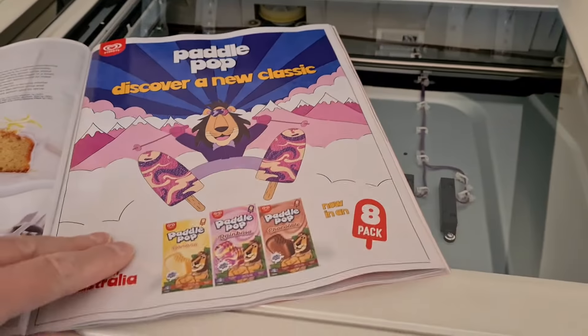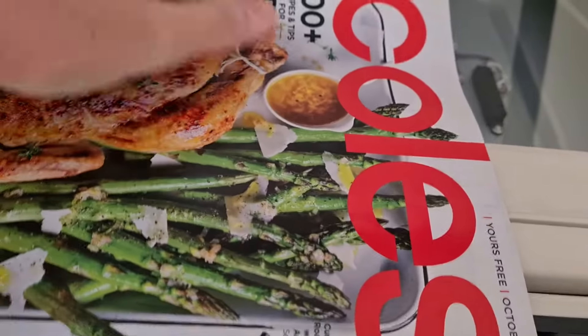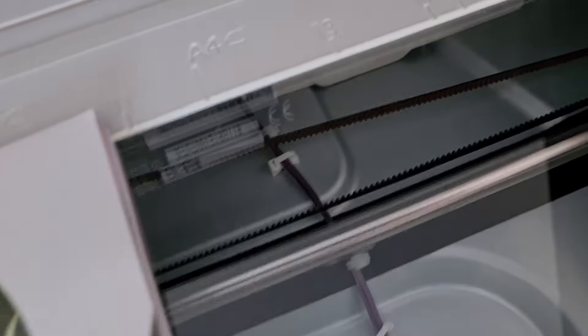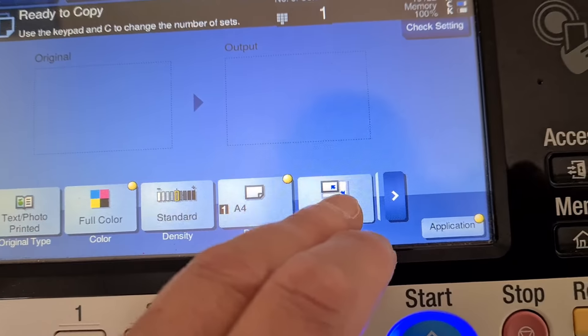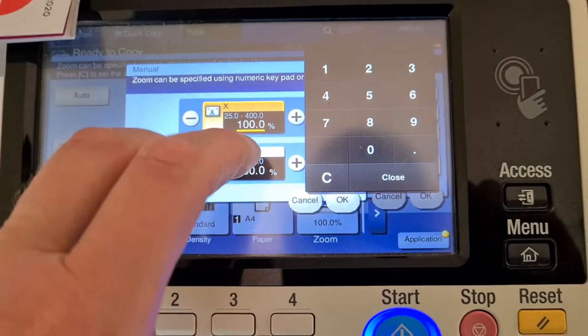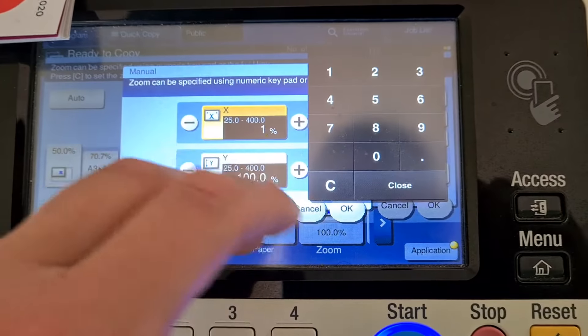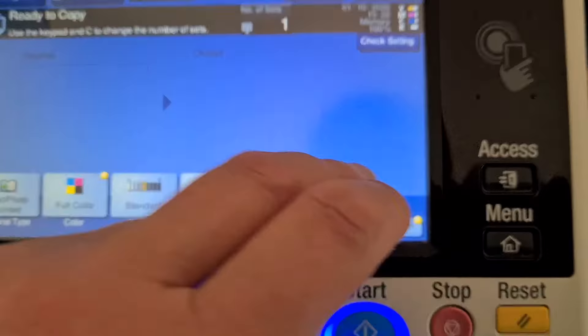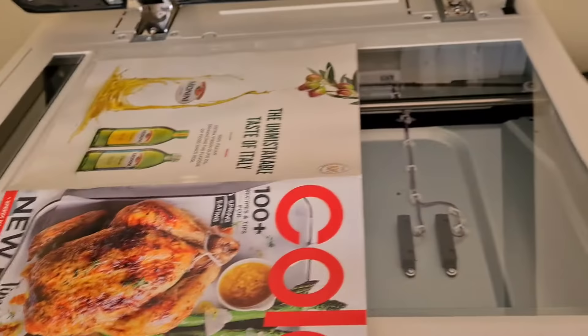I'll photocopy this first as a still piece. I don't know how big it's going to be. The size is A4, and it's shorter than A4 on the horizontal, so we're going to stretch it a little bit. The horizontal is going to be 110%. We're just going to close the dot feeder on it.